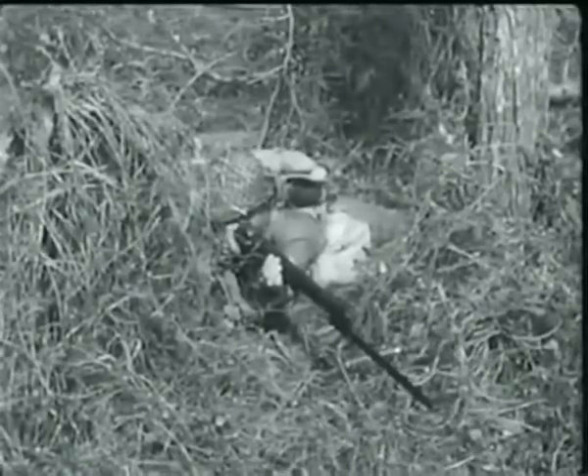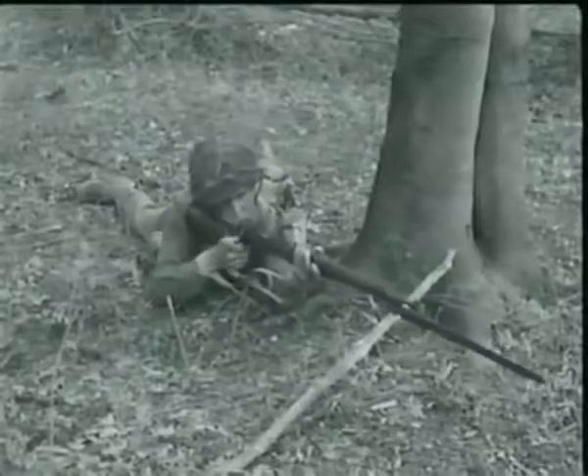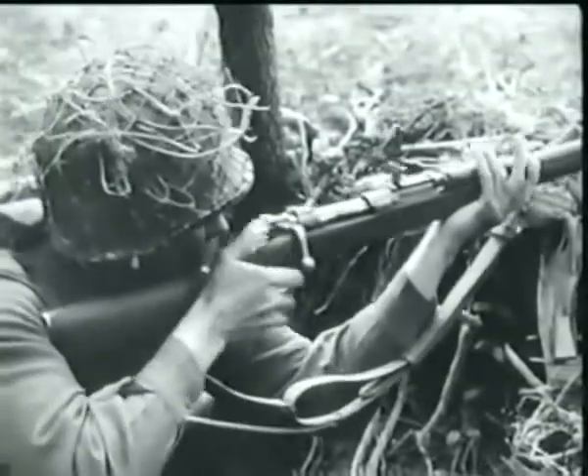The U.S. rifle, caliber .30 M1, commonly known as the Garand, is not only a dependable weapon, it also has a terrific wallop, better known as firepower. In fact, one man firing a Garand can do nearly as much damage as three men using the old type Springfield rifle with its hand-operated bolt.